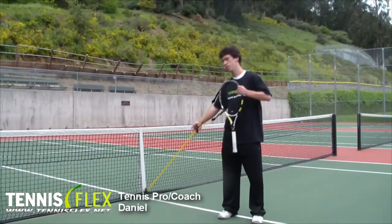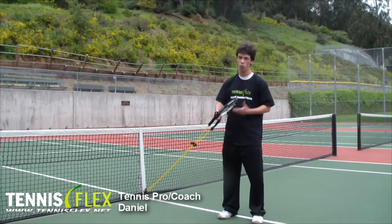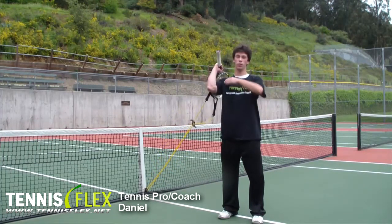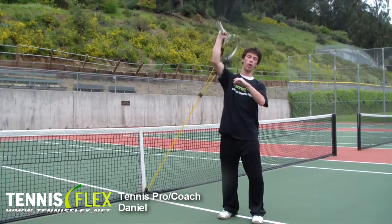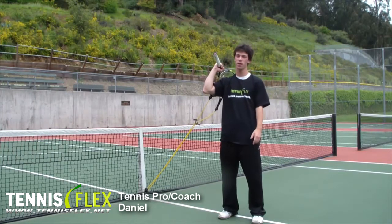And now for the serve. Same idea — resistance. I've had to redo my setup just a little bit, made it a little wider. For the serve, obviously, you want to be able to come underneath the ball and brush up. That generates the topspin, allows you to hit the ball both over the net and then drag it down into the service box.